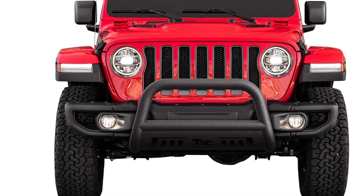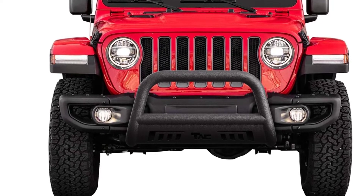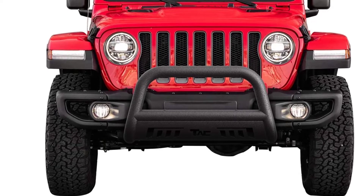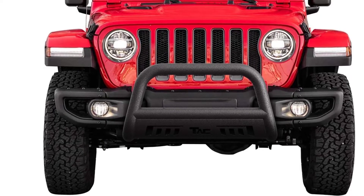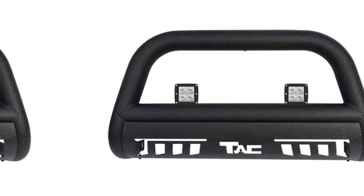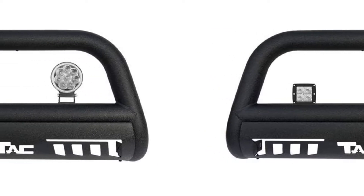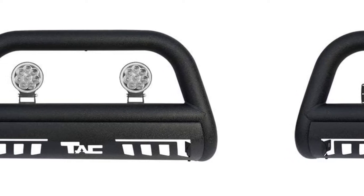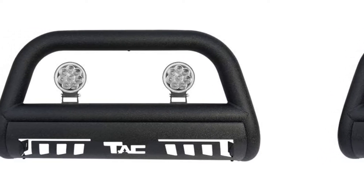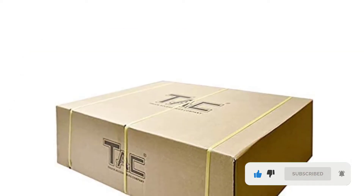The Jeep Wrangler and Gladiator are very popular off-road vehicles with very unique requirements for a brush guard. The front end is narrower than a typical truck, and care must be taken not to block the headlights or the seven-slot grille. As a purely stylistic matter, most Jeep enthusiasts would prefer to be able to see that uniquely Jeep face. The TAC Bull Bar checks that box with a basic but effective brush guard designed specifically for those two Jeep models.